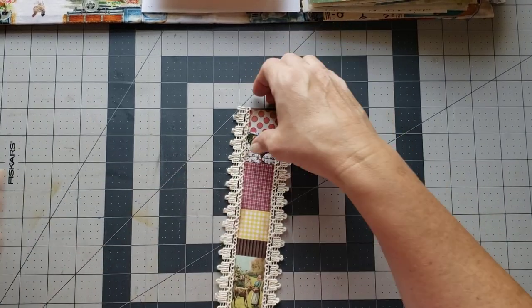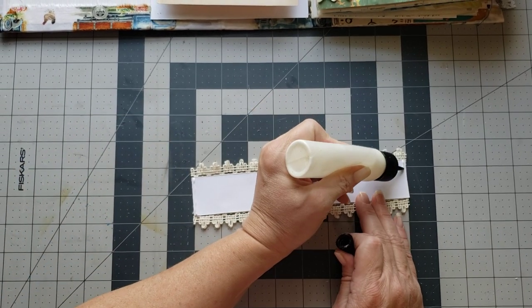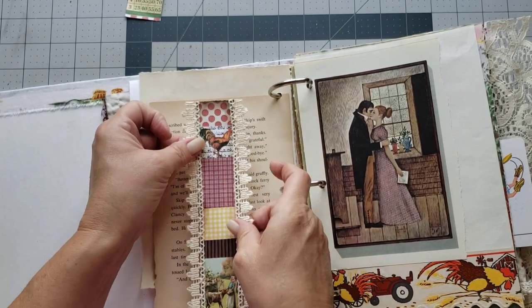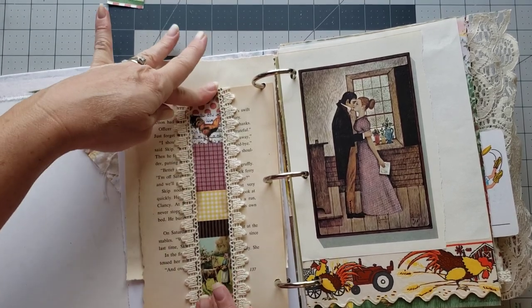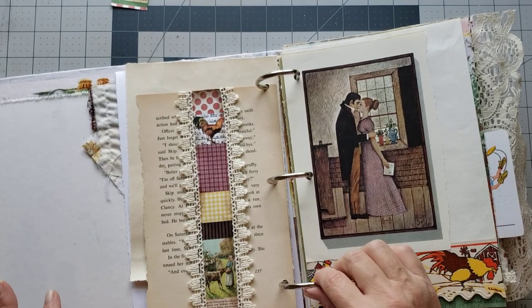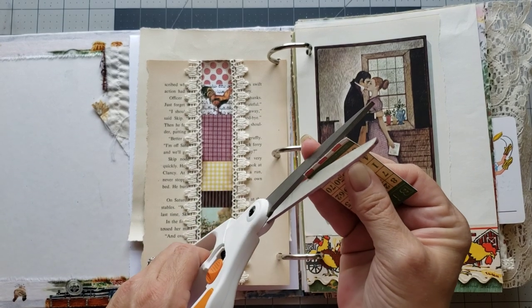Super cute! Then we'll put some glue on the back — on the bottom and the top over the back — and then we can put it right here. There's a belly band and that just adds a little something to that page so it's not just plain words.